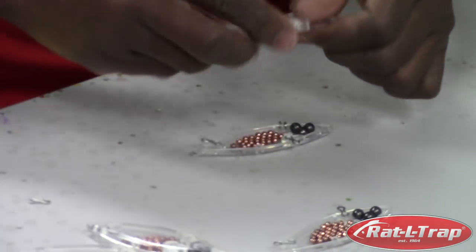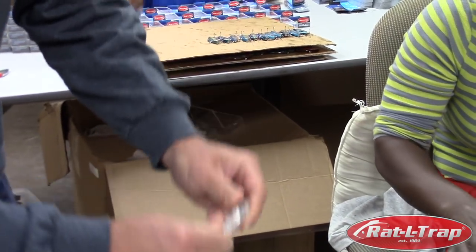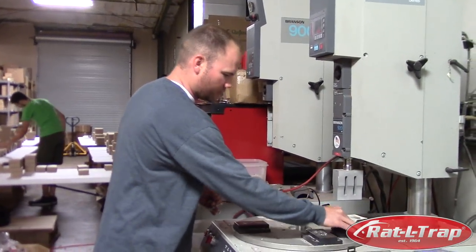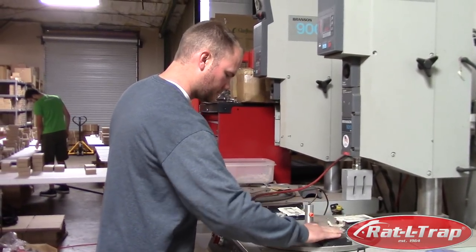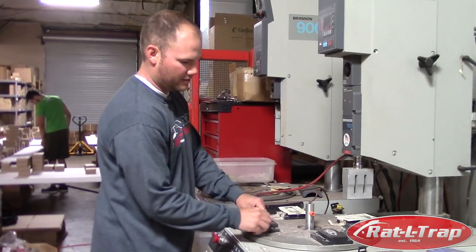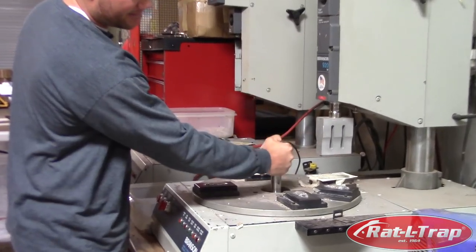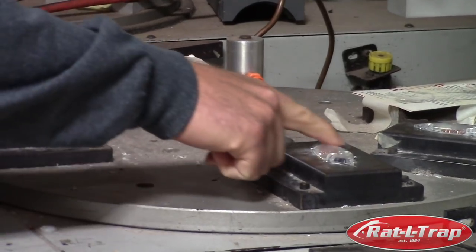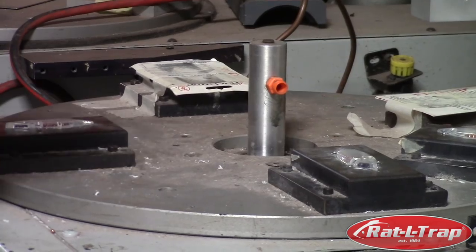Once they're put together like this, the next step is to sonic weld them so these seams are tightly held together for durability. The lures get placed into these nests here. Once it's all set up and they're nested, this horn comes down and it hits each bait in such a high frequency vibration that it puts energy onto the beads and the line around the edges, making them vibrate so fast that they melt together.